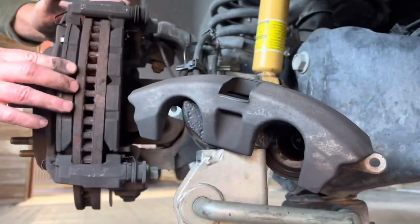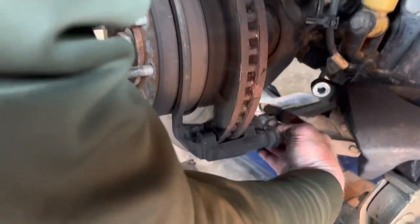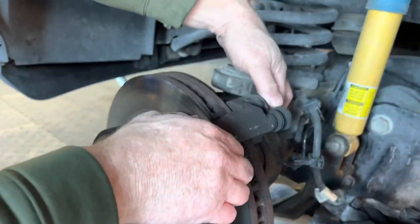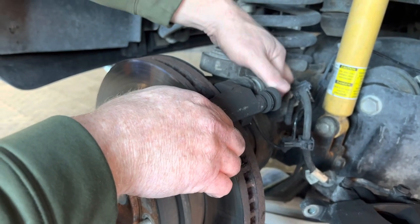We don't need the stand for the truck for safety, we just use it for that. The caliper bracket takes a 15/16ths to take it off so we can get the rotor off — because he's replacing the rotors too.